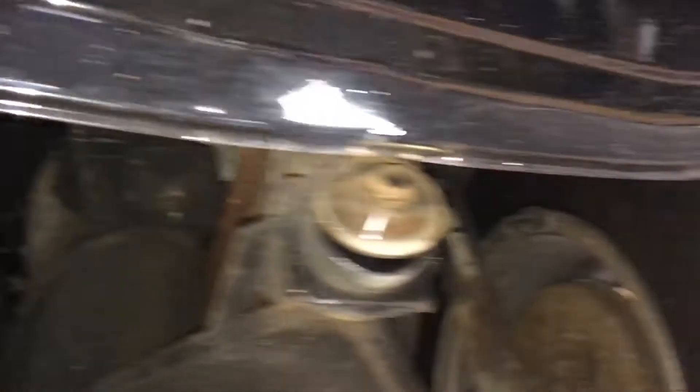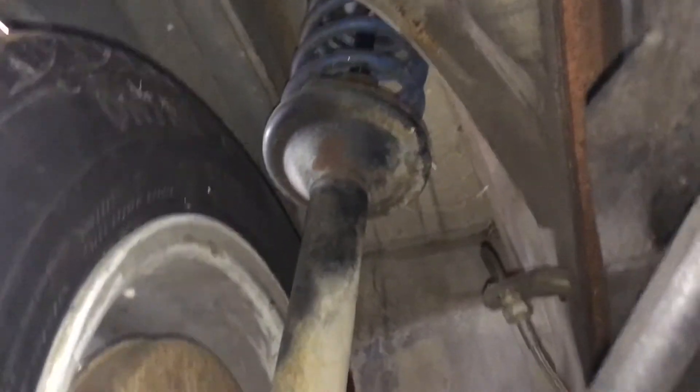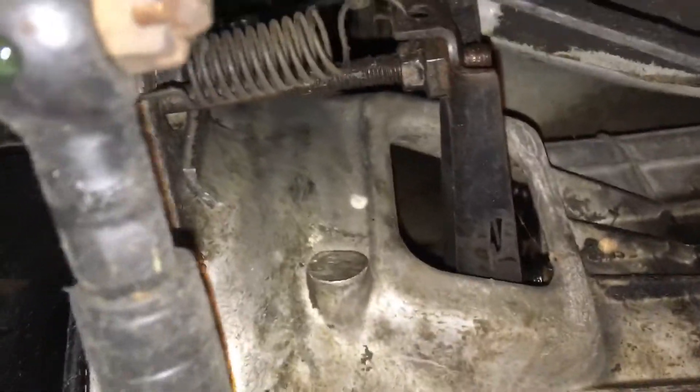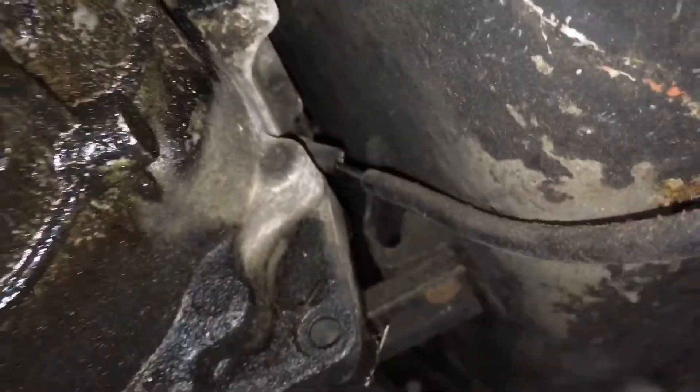First impressions are pretty good. This car looks like it's in pretty phenomenal condition. It's got stainless brake lines on the front, which is a little interesting. A little bit of an oil leak on the block. Ball joints look brand new — that's cool. It's got blue springs in it, not sure what those are. Chassis looks really nice. Oh yeah, look at that mechanical clutch — wow, cool. Don't see that too often.